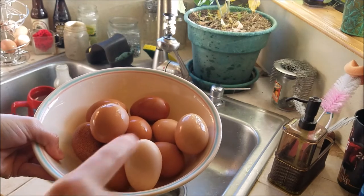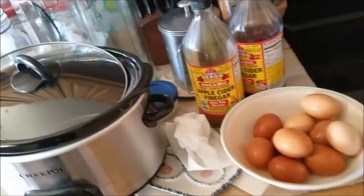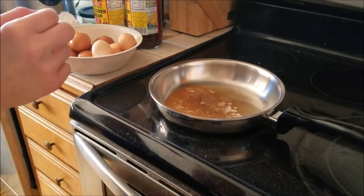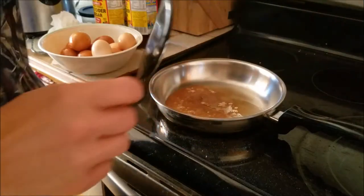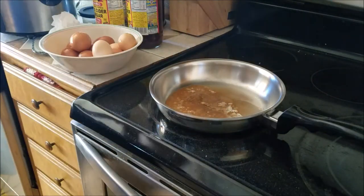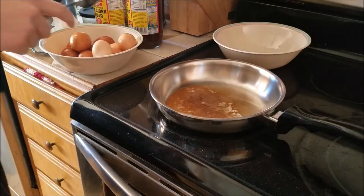I think that's enough eggs — we have one, two, three, four, five, six, seven, eight, nine, ten. That'll be good enough. Filming and washing took a little bit longer than I anticipated, so we do have a bit of browning caramelization of the butter, but it'll be okay. I'm gonna grab another bowl to put my eggshells in until I rinse them, and I'm gonna get started.